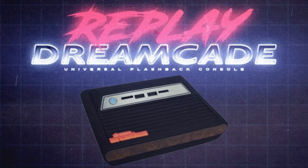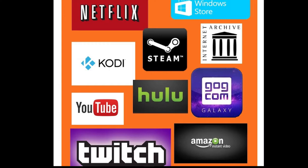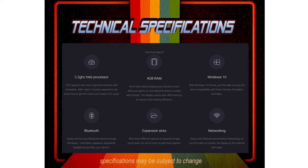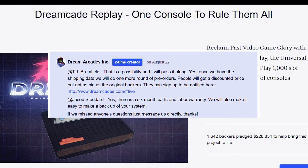This time we are covering the Dreamcade Replay. This is everything you need to know about the Dreamcade Replay before it releases. I'm going to cover my initial negatives with the system when it first showed up on Kickstarter and address each one. We'll see what features the Dreamcade Replay comes with, and then compare the specs directly to a Raspberry Pi 3 and take a look at the processor used in the Dreamcade itself.